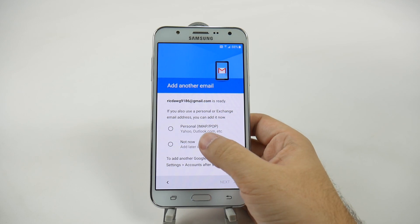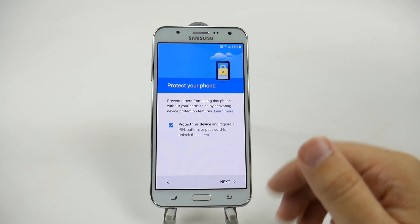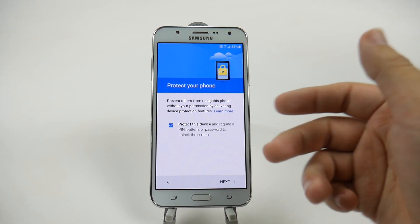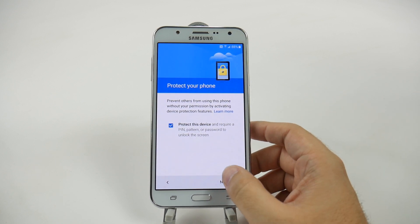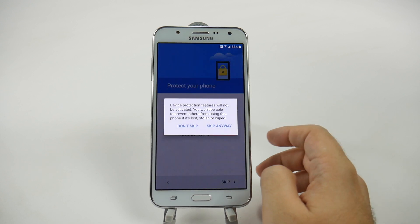You can set up another email account if you do need it. For us, we do not — we're not going to be setting up an Outlook account or anything like that. Or even if you're coming from an iPhone, you can set up your iCloud account. We will not protect this one, although that is recommended for anyone else.